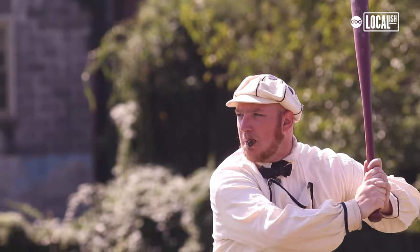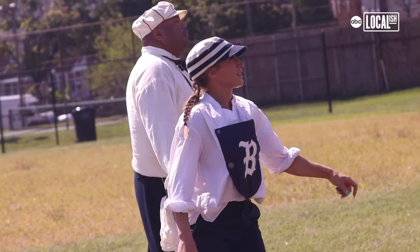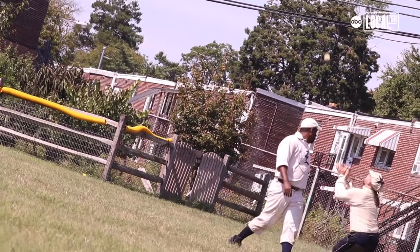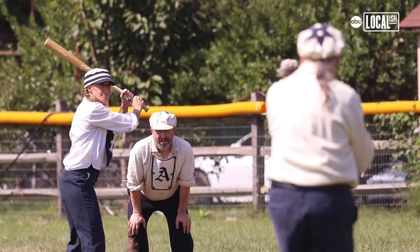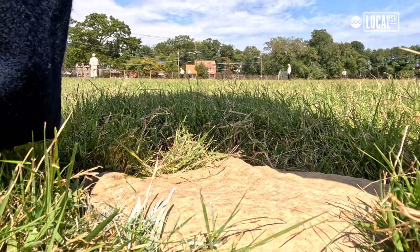You'll be playing an 1864 rules game today. First and foremost, obviously there's no gloves, which means that stealing is the name of the game. Balls caught on one bounce qualify as an out, in addition to balls caught on the fly. Runners may not overrun first base safely.